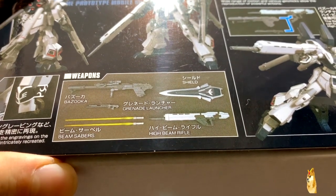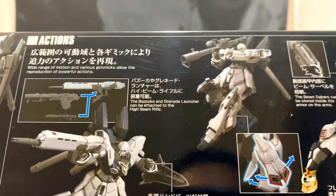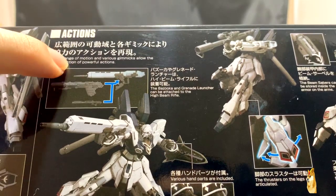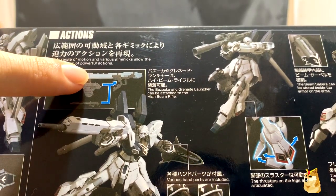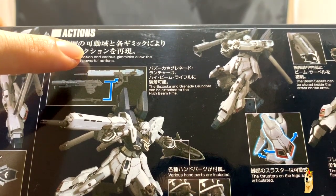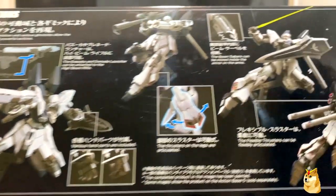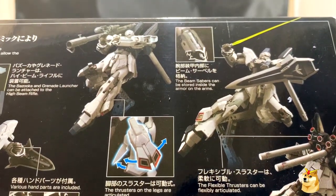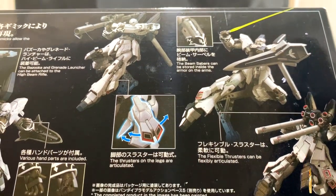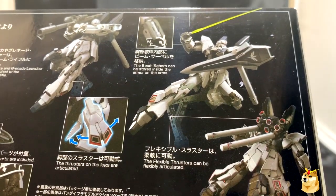You have two beam sabers — instead of pink, they are yellow — and you have a high beam rifle. On this end of the box, it talks about the action poses. You can tell the three weapon systems definitely combine into one: the bazooka and grenade launcher can be attached to the high beam rifle. It also shows various hand parts for more dynamic posing. The beam sabers can be stored inside the armor on the arms, and you can move the thrusters around the legs, so you do have flexibility with the thrusters.